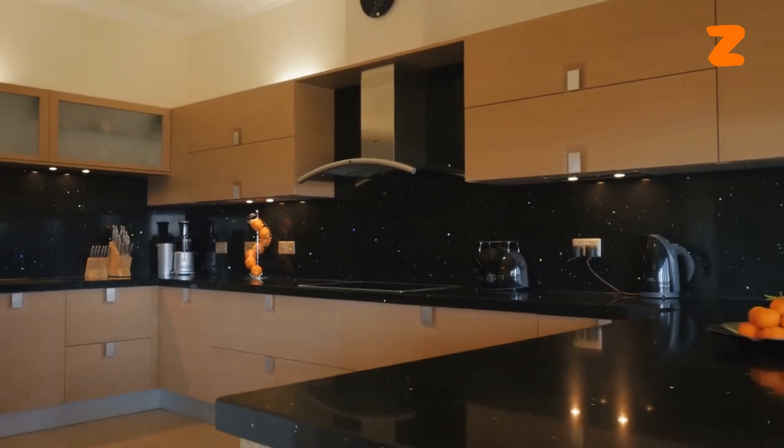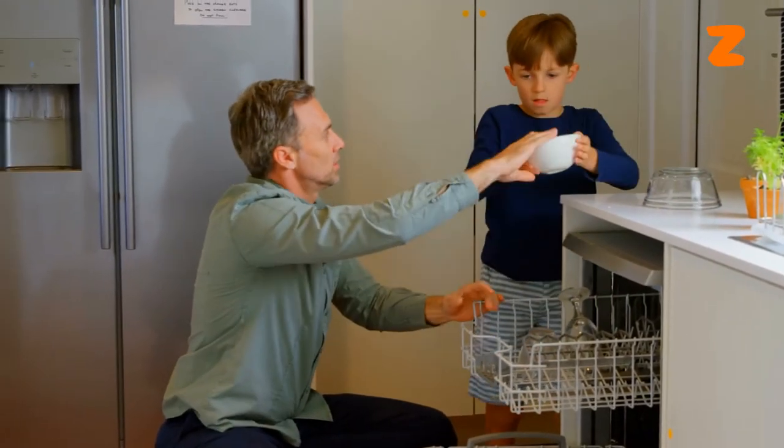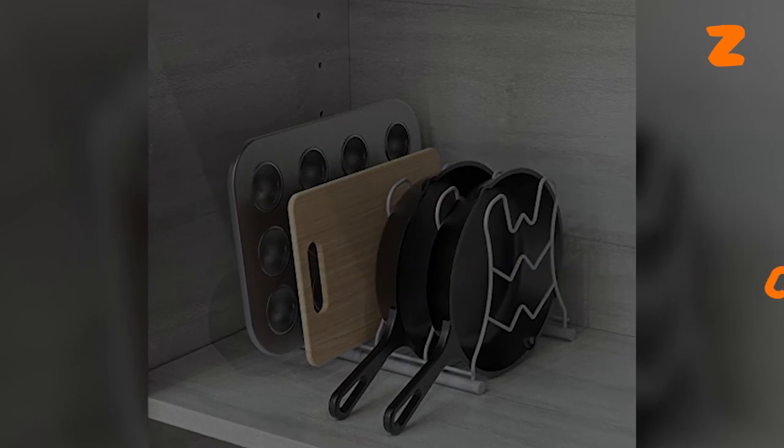Who wouldn't want this? Speaking of saving space in your kitchen, wouldn't you love to save more space? Check out our video on the DECO Brothers Kitchen Cabinet Organizer for more storage space. See you there and thank you for watching.